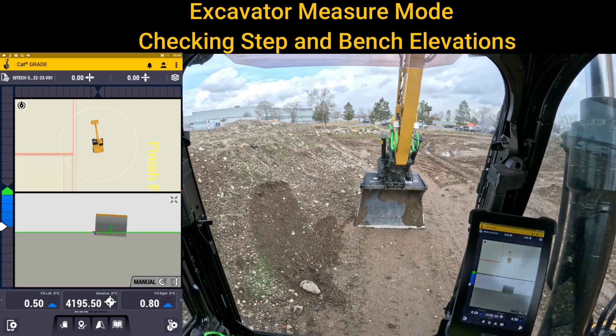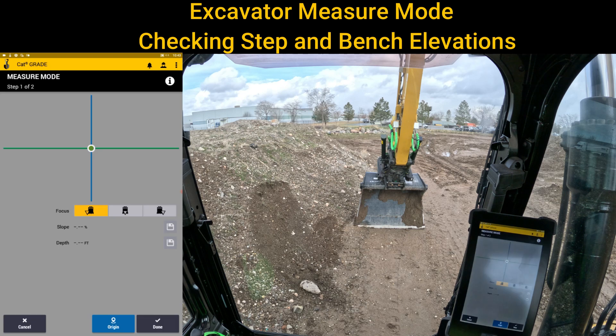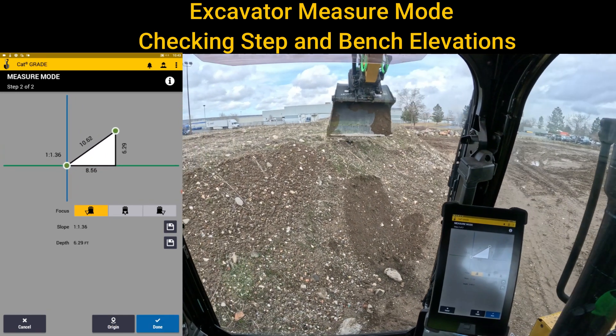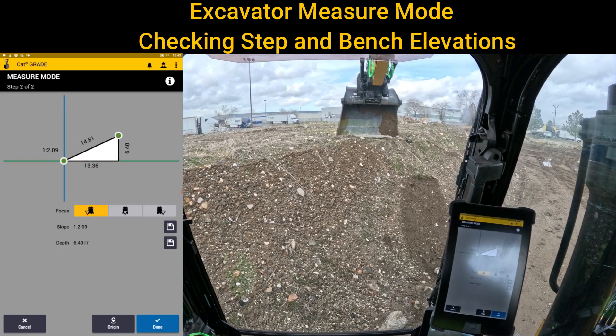For example, this pile to my left side. If you go into the shovel with the gear and go back to measure mode, you could set your attachment down to the bottom, put it on the left side, touch original, and run up to the very top of that slope to know exactly how high it is.